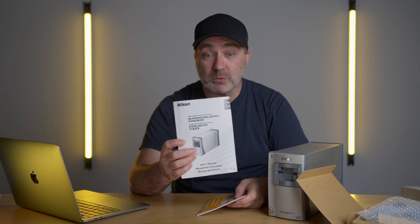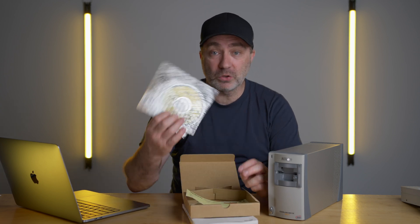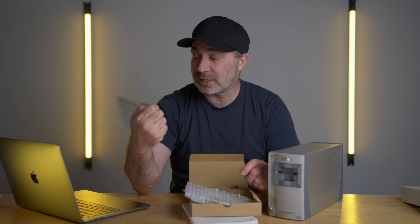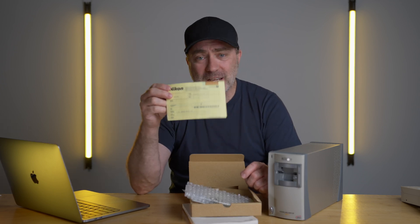I purchased this one in New Zealand on Trade Me — we don't actually have eBay here. I paid 950 New Zealand dollars, which is around 700 US dollars. The scanner doesn't look like it's been used very much. The owner gave me the box, the original manual, the quick start guide, the software disks — though those don't really work with modern systems — and I even have the original warranty card from TA McAllister's, which was Nikon's New Zealand distributor.